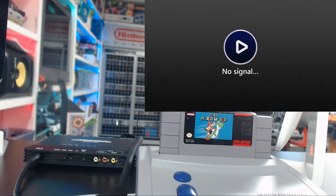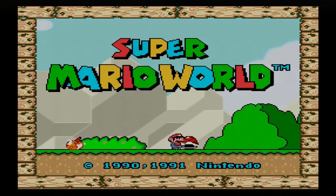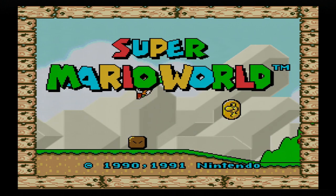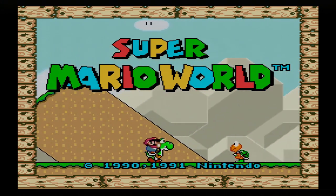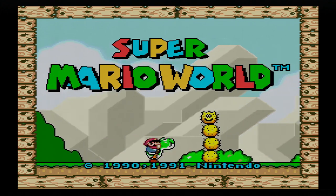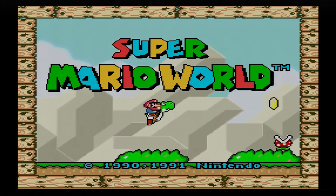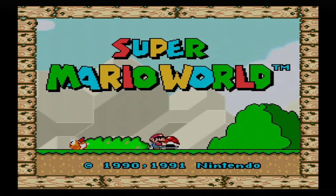We'll go ahead and power this on and make this bigger so you can get a better look. And there you go — that looks really nice to me. I haven't even updated the profiles on my Framemeister to some of the profiles that have been worked on in the last 2 or 3 years, so I could probably get this looking even better. This is just stock Framemeister stretched up to 16x9 to fill more of the screen.